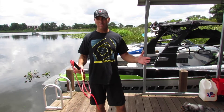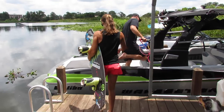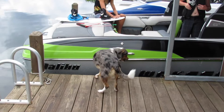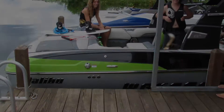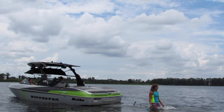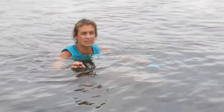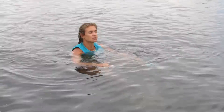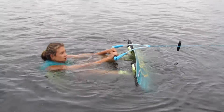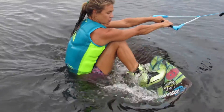So once all the movements feel comfortable on the dock, let's take it to the water. The key thing about getting up on a wakeboard is to not fight the boat. We just want to be in the most efficient position possible. We start with the board floating up, and then when the boat starts to pull on you, you compress and actually bring your heels kind of down by your bum so that it slices through the water.